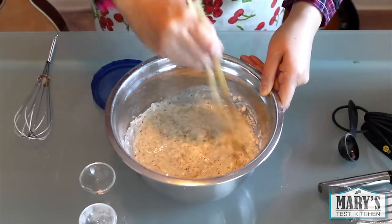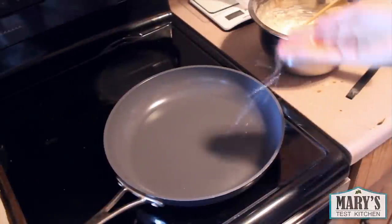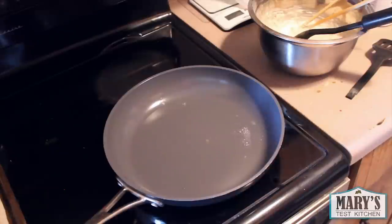Next, heat up your non-stick pan on medium-high heat. Test that it's hot enough by sprinkling a little water — it'll evaporate right away like this if it is.